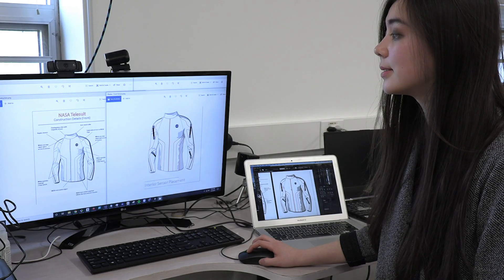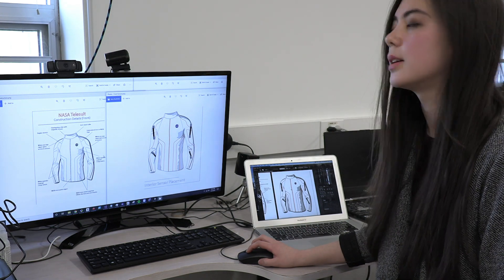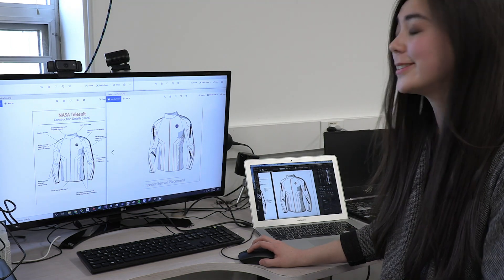And along the way as we start constructing, we'll work out more of the technical details. The muslin is — think of it as like the first prototype. And yeah, we're excited to see it come into fruition.